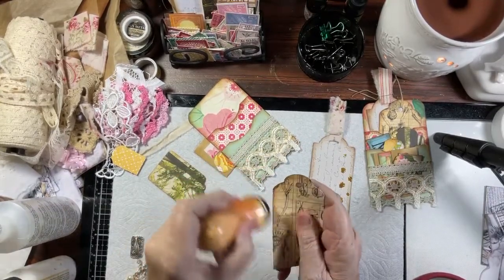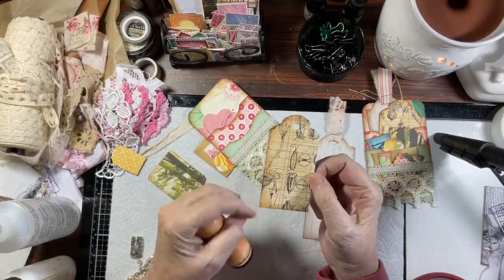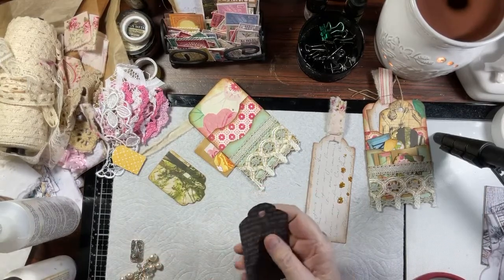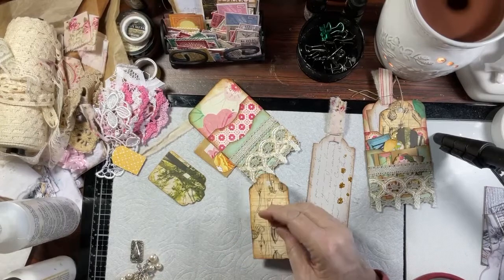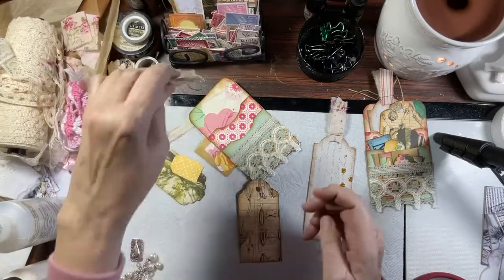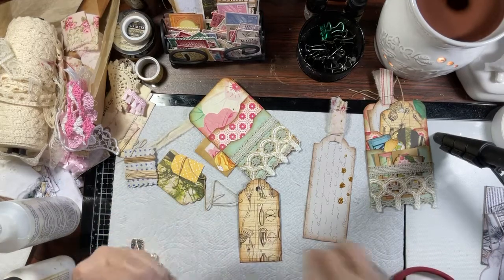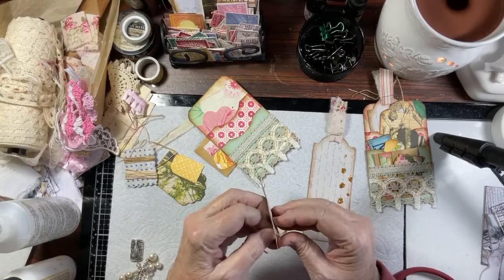If you've ever wondered why distress - here's a good example. This is with no distress, this is with distress. See the difference? It makes all the difference in the world. It just adds, on this paper anyway, a pretty rich warm color. The back of this is a really really dark chocolate brown - beautiful. Then I have some twine and we are just going to make a nice tag hanger out of this little bit of twine, which also gives a different look and a little different texture.